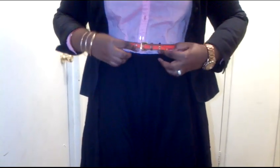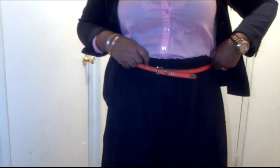In order to kind of cinch in your waist and also to make the skirt a little bit more sturdy, you want to add a belt. I'm just adding a skinny belt, just for something with a contrasting color.